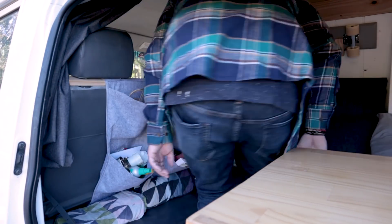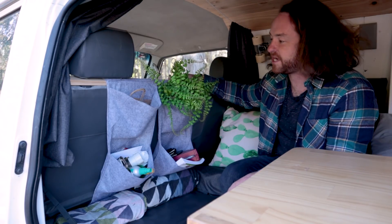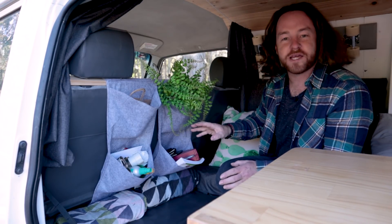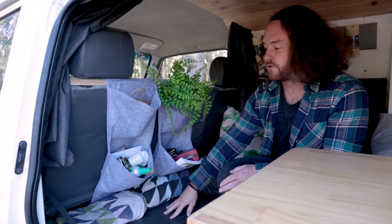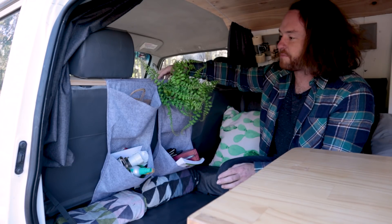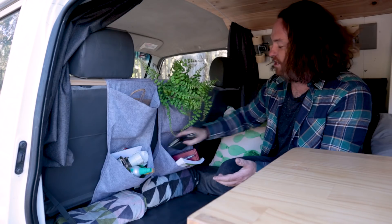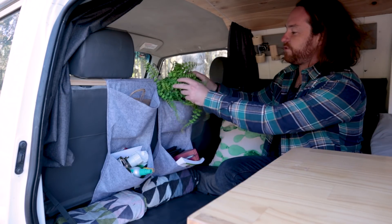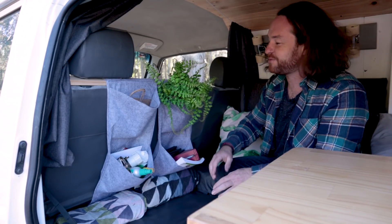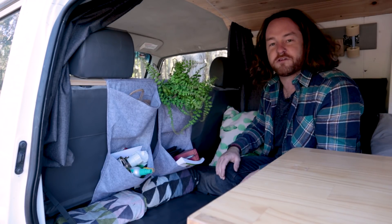Stepping inside the van, I've got all this handy storage on the back of the seats here. This was a massive wasted space when I first got the van. I ended up getting a scrap piece of wood and attaching some handy organizers from Kmart. It's got heaps of lens cloths, some games, some cookbooks, fake plants up the top to make it feel a little bit more homely, and some cups — just storage for a lot of random stuff.